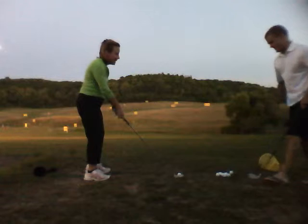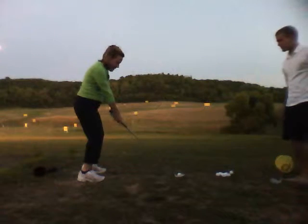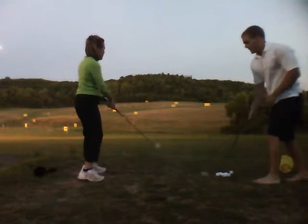It's right there. You kind of fell back on your right foot that time.